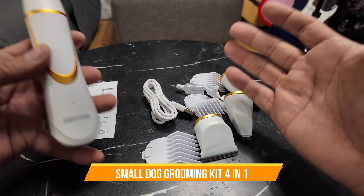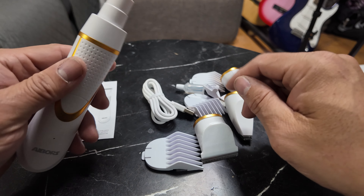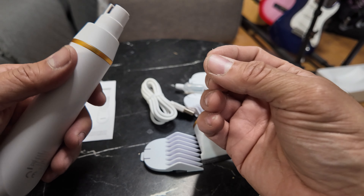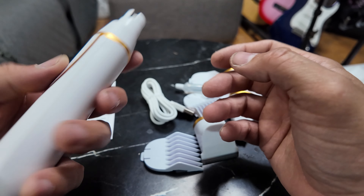Today we're going to look at electrical pet clippers, but this kit has a lot more than just the clippers. I included the nail trimmer here because first, when you have to trim the nails, you can't see them due to all the dog hair, so you trim it down first.